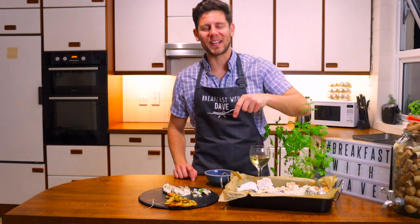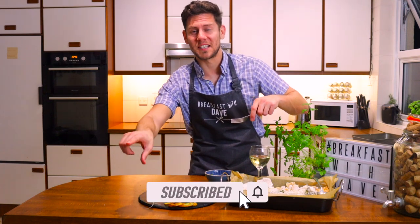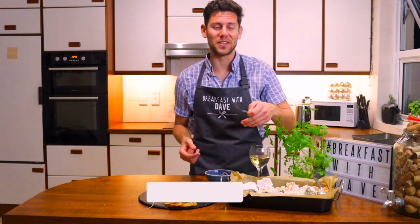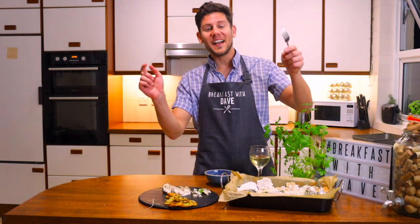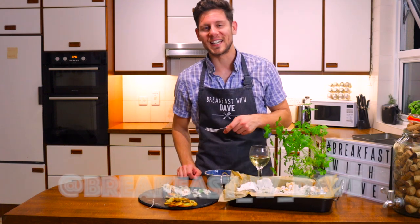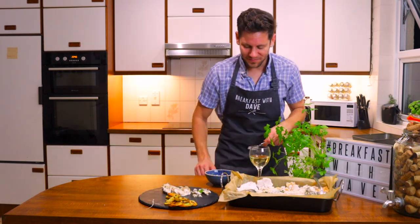If you want to replicate this dish, you'll find the recipe in the description down below. If you haven't subscribed, click the subscribe button and the bell notification icon so you get notified every time I publish a new video. Let me know how you get on with your cooking — tag me on Instagram at breakfastwithdave. And until then, ciao for now!